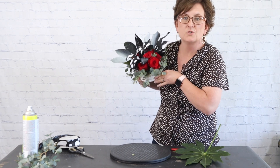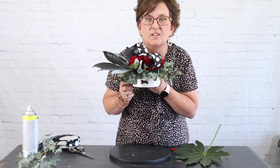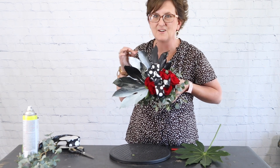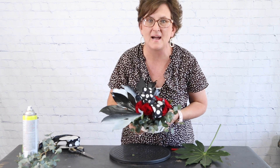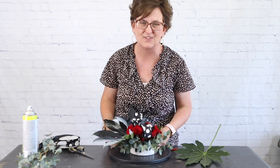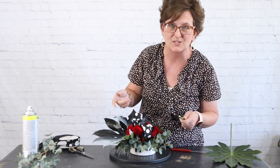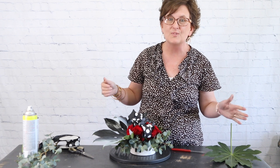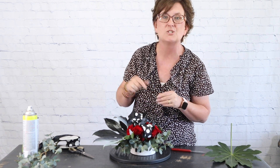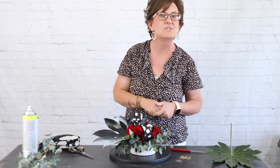There is our 101 Dalmatians arrangement! You can see the little bone on the white container, red roses, the leaves painted like Cruella's hair, and our black and white ribbon. That is my spin on 101 Dalmatians. Thank you so much for being here. If you have any questions about how we do things at our flower shop or how we come up with ideas, drop them in the comments. A lot of my ideas come from you, our viewers — I'm so thankful. If you like this video, please subscribe, and check us out on Facebook where we do videos every day. Y'all have a wonderful evening!